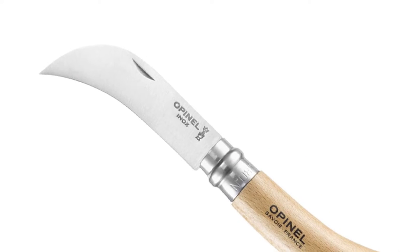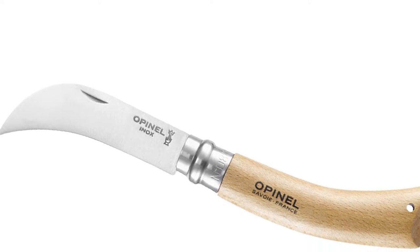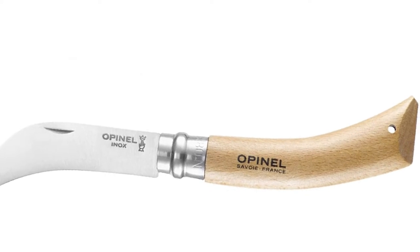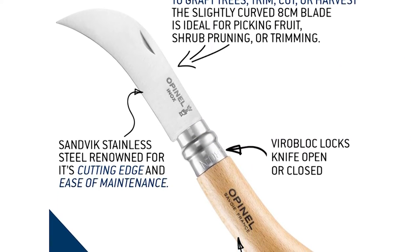The pruning No. 8 is a qualitative tool for mountaineers and gardeners alike. Its shape allows for a variety of grafting, incising, pruning, and trimming. The slightly curved blade is ideal for picking fruits and flowers.